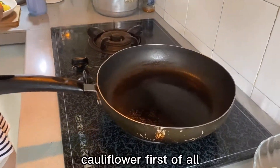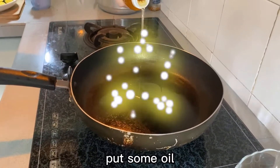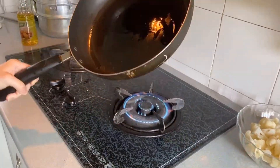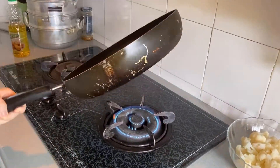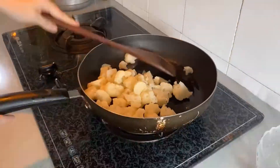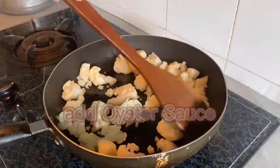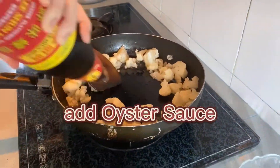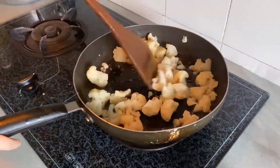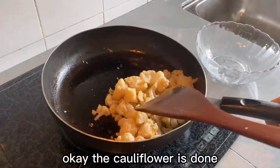I'm going to sauté the cauliflower first of all. Put some cooking oil. Okay, I'm going to put some cauliflower in. Okay, the cauliflower is done.